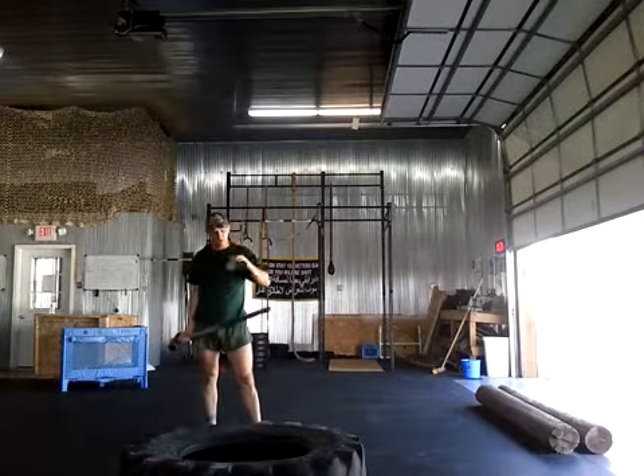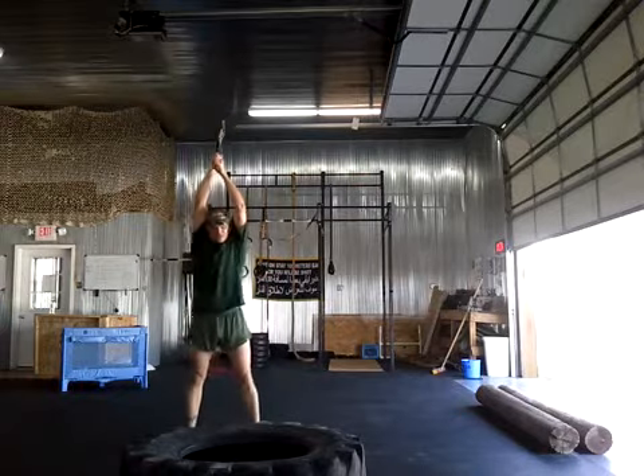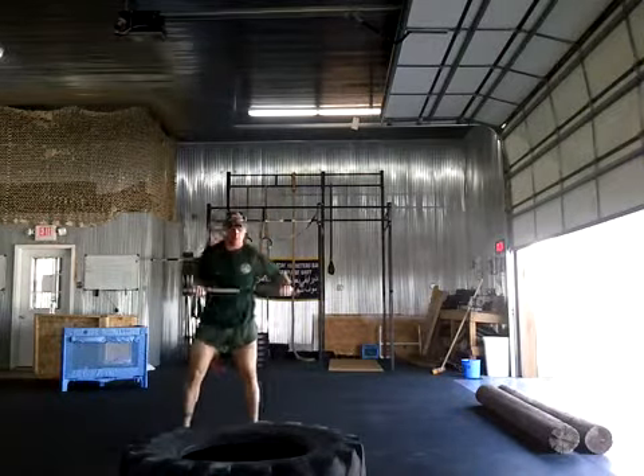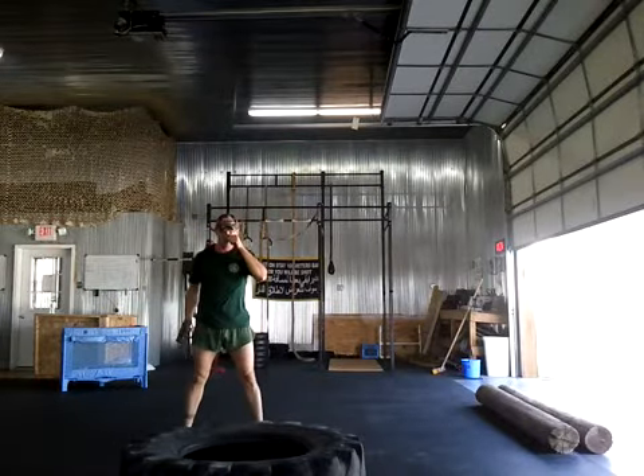But this week we're doing it two-handed. What I want to do is come up high, start from up here, and straight down. Come around, start up high, and straight down the middle. So you're really working all this here, and it's an explosive movement.